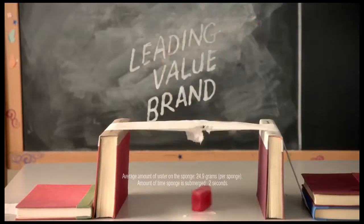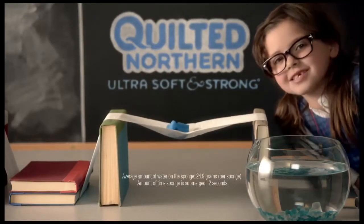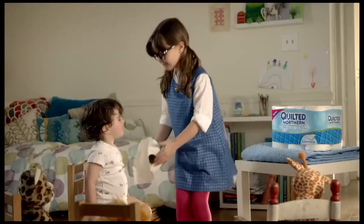This is what Mom used to buy. Whoops. But new Quilted Northern doesn't break apart. See? And feel how soft.